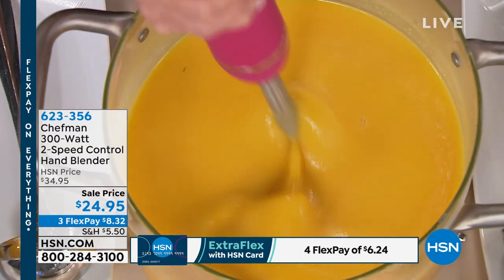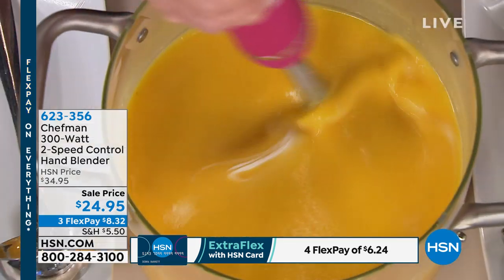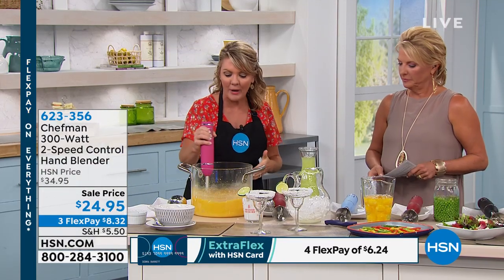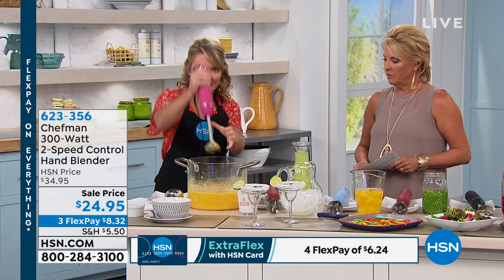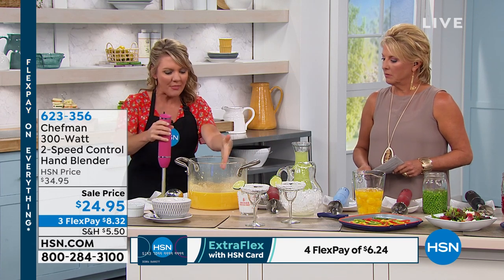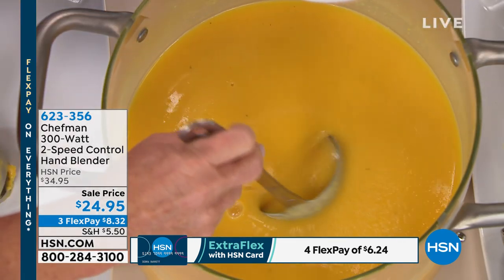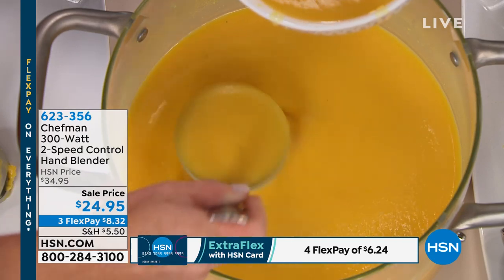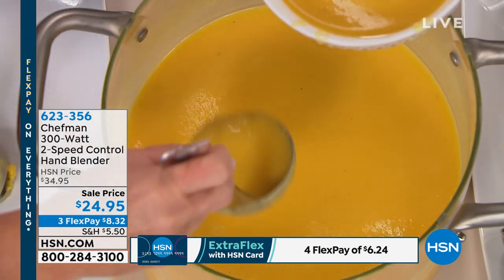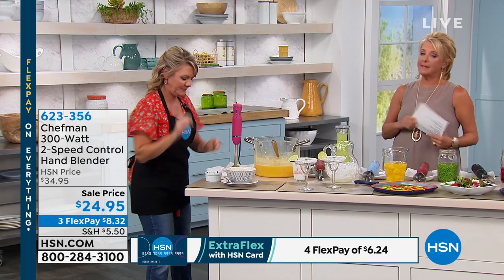That is how easy these are to use, and the end result is stunning. Within absolute seconds, I took massive chunks of butternut squash and turned them into liquid. So 300 watts in the palm of your hand is all you need to do virtually anything you'd use an immersion blender for. The price point is obviously amazing, and with three FlexPays on top of that it's $8.32.